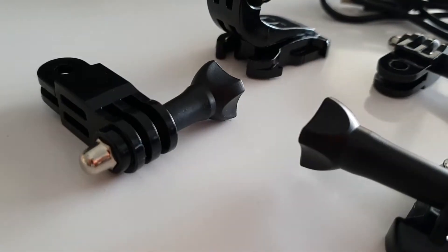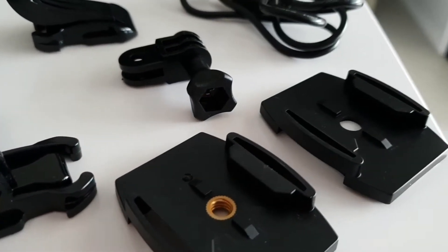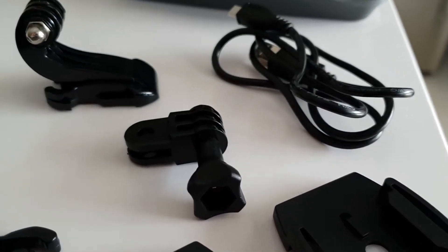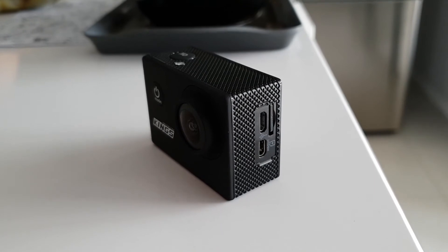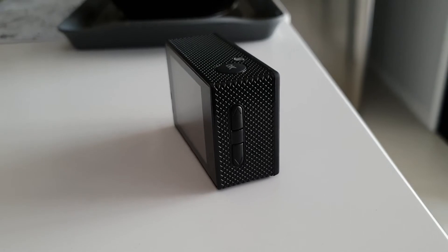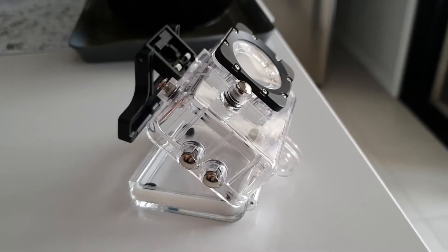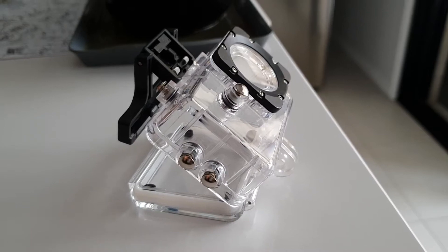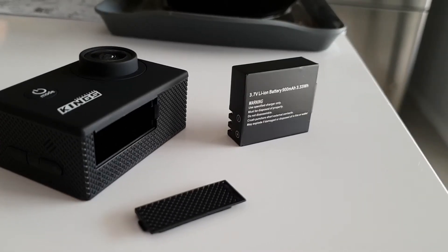This camera comes with mounts just like a GoPro out of the box, along with a cable. It has micro USB for charging and a mini HDMI output so you can plug it straight into your TV to watch footage. It takes micro SD cards. Battery life — if I remember correctly — I got at least around half an hour of usage out of it, so that's not too bad.